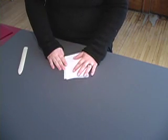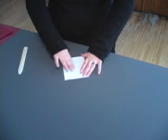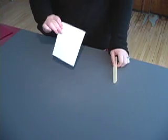Now I'm going to move this out of the way and grab my bone folder. When it comes to a signature, all you do is take it and fold it in half. Simple as that. Use your bone folder, fold it horizontally, and then just go over it like that.